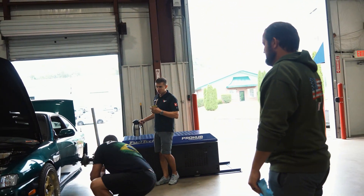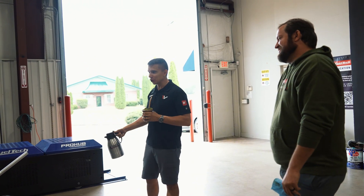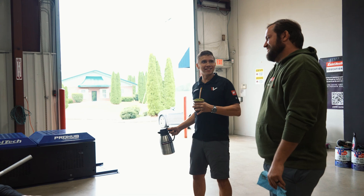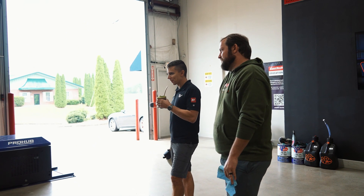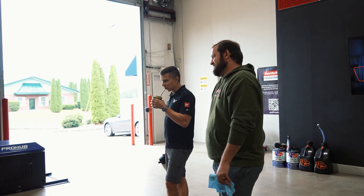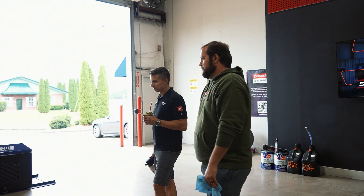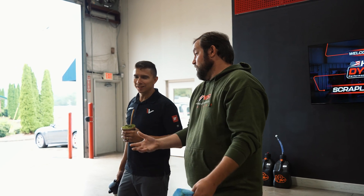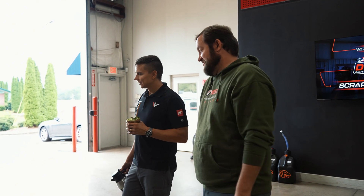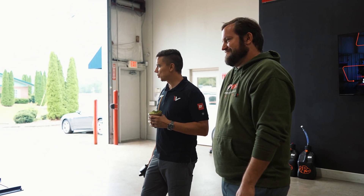I like the wheels, the color. Darker green is right from the era, right? There's a lot of cars with dark green. The wheels came on the car when I bought it. I would like them to be real versus reps, but one of the first things I wanted to change was the wheels. And then the longer they stayed with the car, the more it was like, that's the car's look. They are the car.